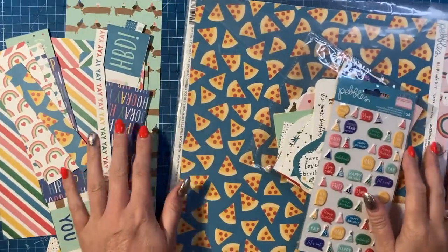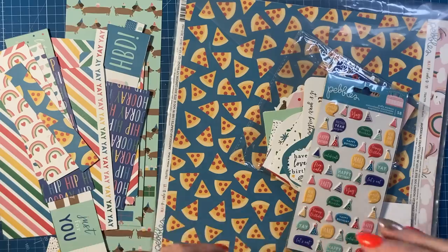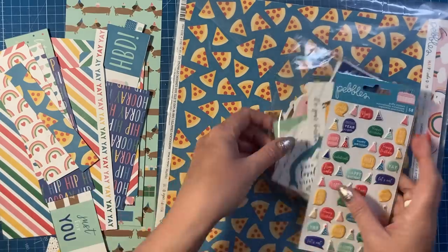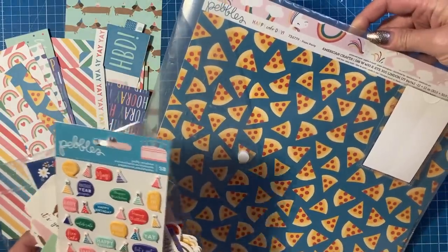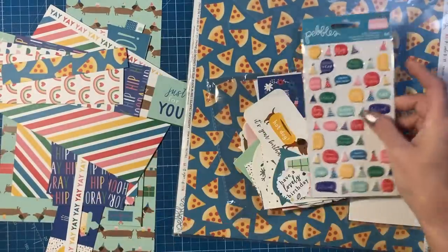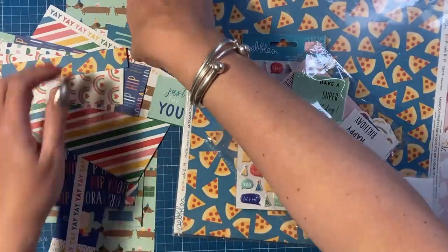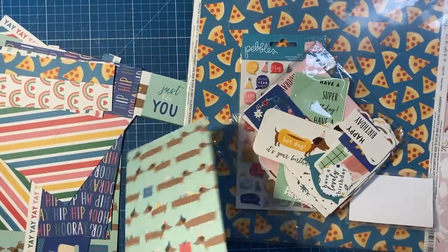Hey everybody, I'm back with another scraps video. I said last week I was going to do heart-shaped cards this week, however when I was looking at paper scraps to go with the heart shape and theme I didn't really have anything that worked. So instead I found this old kit — a Pebbles Ink one called Happy Cake Day. I remember being sent this a long time ago to do a commission for a magazine and I've never really touched it since. It's got puffy stickers, tons of toppers, and a sausage dog — and I have a sausage dog called Monty, so I just thought I need to use these papers.